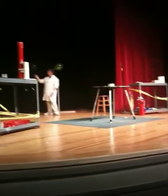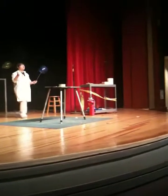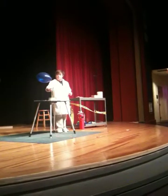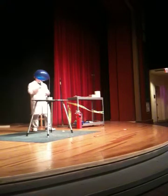We have our pretty blue balloon. We had an orange flame. We had a red flame. We had a sparkler on a white flame. What color is that going to be?